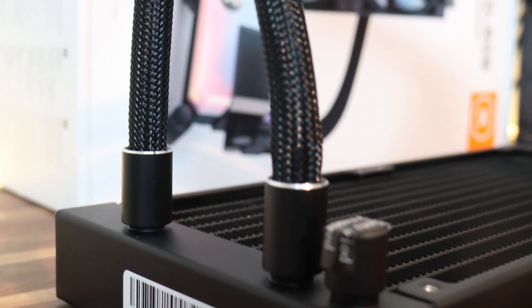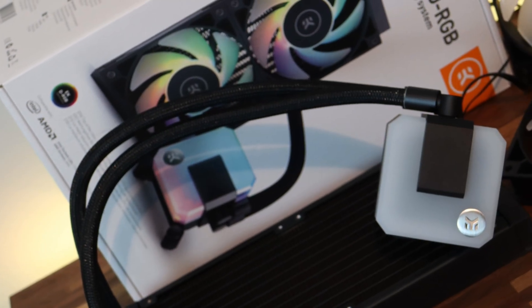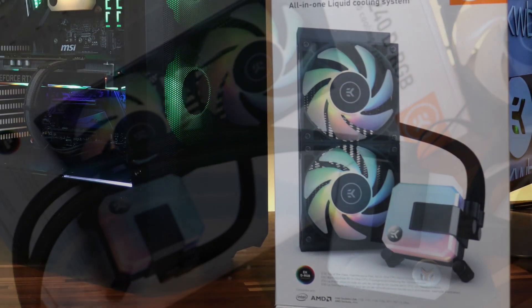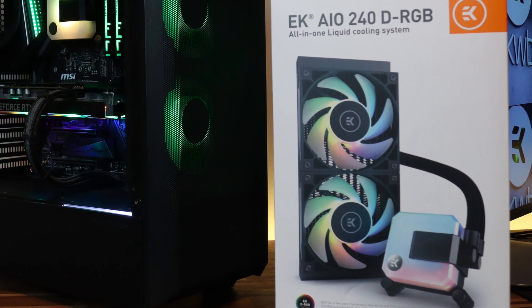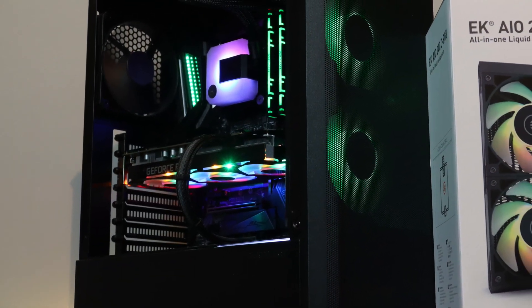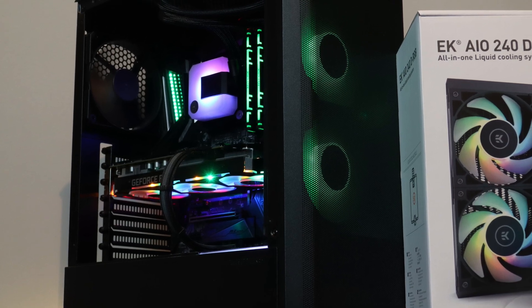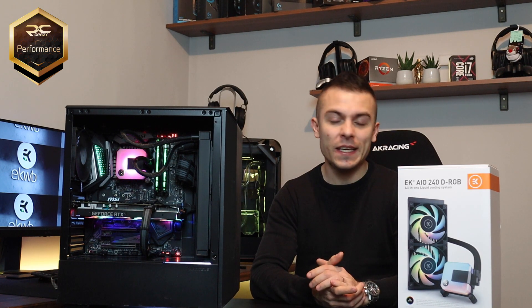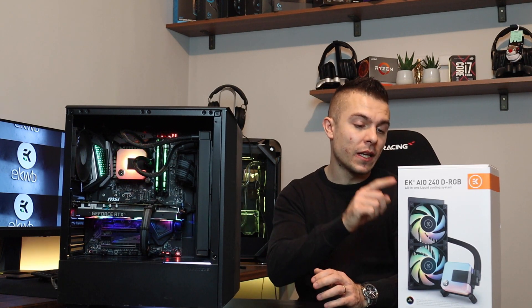The RGB is insane, it looks really great. It cooled the i9-9900KF without breaking a sweat, and it is definitely my recommendation if you're searching for a 240 AIO. This is why I will give the PC Crazy performance badge to the EK AIO 240 DRGB closed all-in-one liquid cooling system.